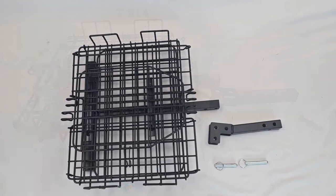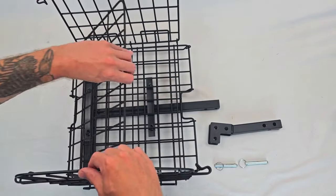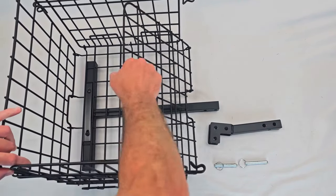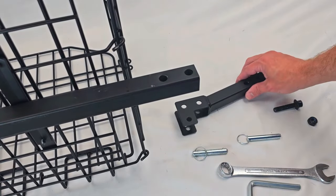Start by opening up your basket. There is a holding clip that will need to be pulled up before you can open it. Now flip your basket to the side and we will assemble your L bracket.